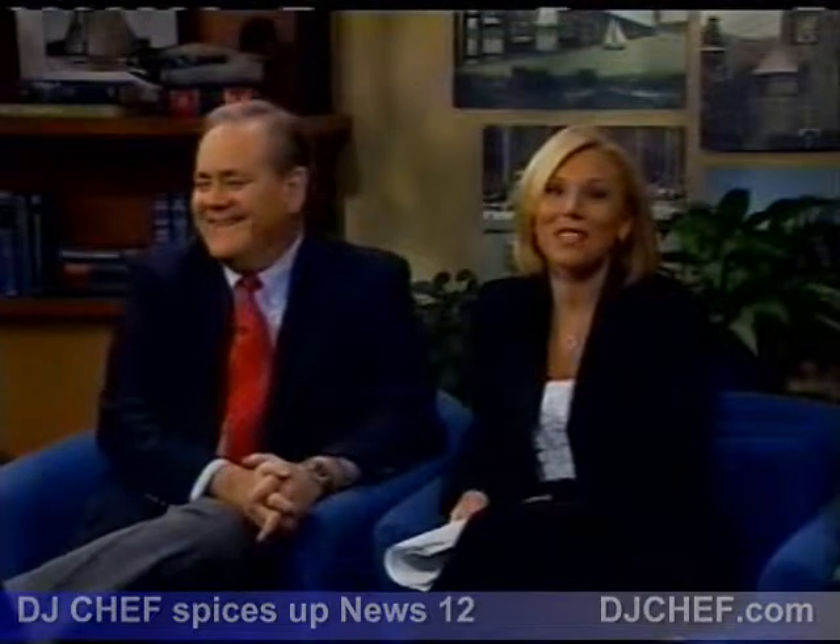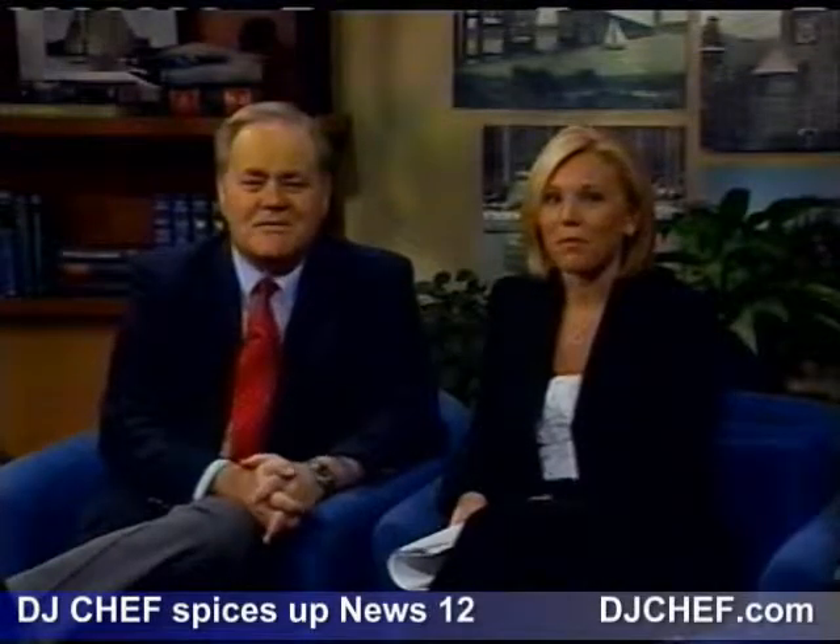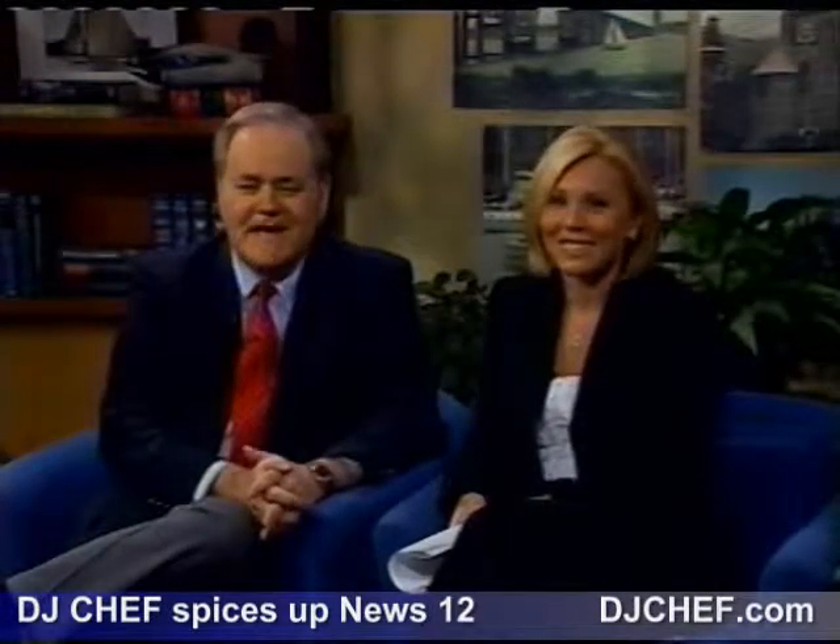Ahead on News 12 Long Island's Morning Edition — parents, it's almost time to send your kids back to school. We're going to help you get organized, next on News 12 Long Island, as local as local news gets.